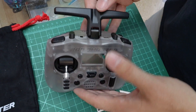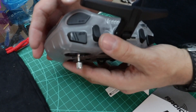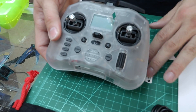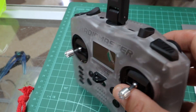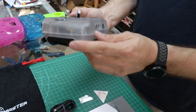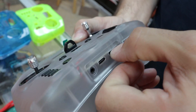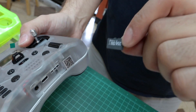The Radiomaster Pocket has two two-position buttons on the corners, two three-position rocker switches, one momentary, and one slider. It's a little less than some other radios in the series, but on par with the Boxers and Zorros — it's going for the less complicated version, great for FPV and drones. It has USB-C, a trainer port, a cord on the bottom for USB-C charging, and an SD card slot. It comes with a 256 megabyte SD card, which is more than enough.